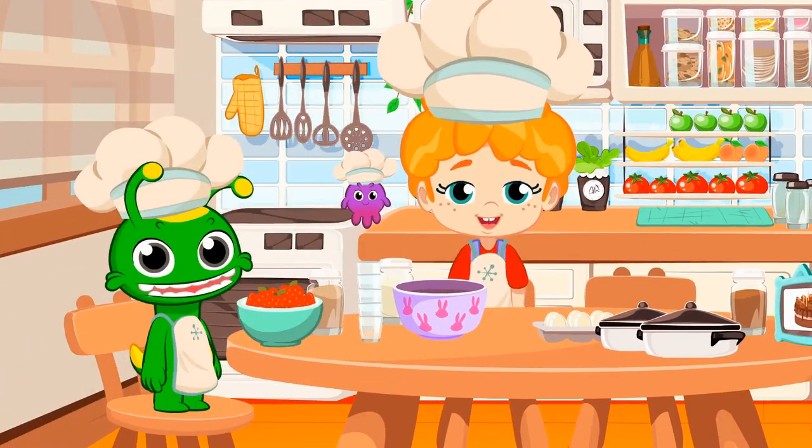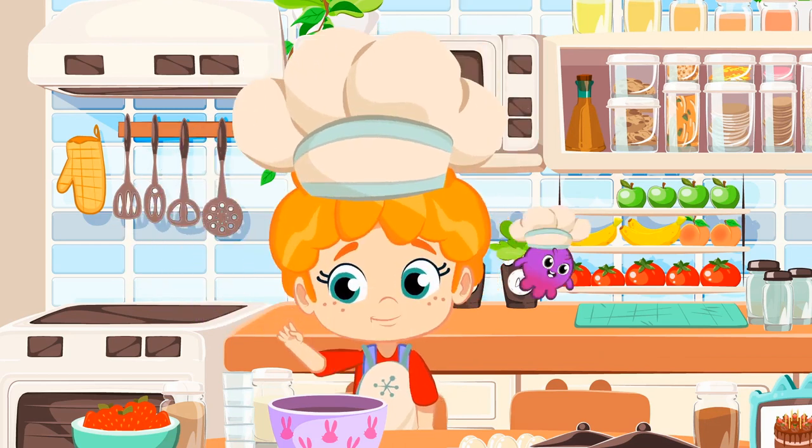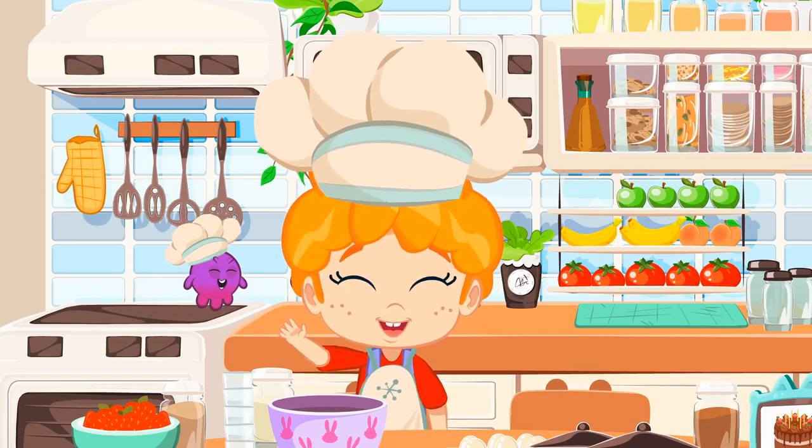All right. Now we know how to count to five. Right, kids? One, two, three, four, and five fingers. That's it. We're ready to cook.